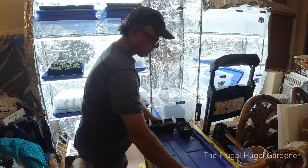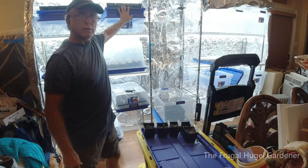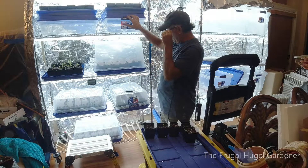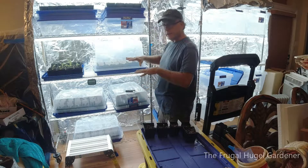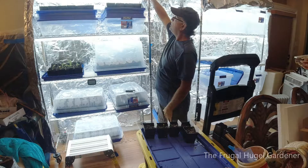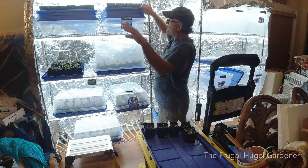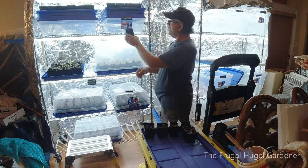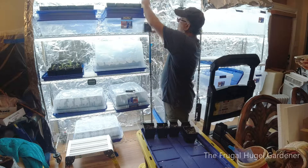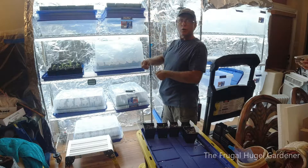I try to keep everything in bins so I can move the bins around. I got a little platform that I can set stuff on. These here up on top were planted about a week or so — I posted online. I had the tops on them like this to keep the humidity in. As soon as they sprouted, I took the tops off and put them on top of the bin. They're pretty close to the light, but not enough to burn them.